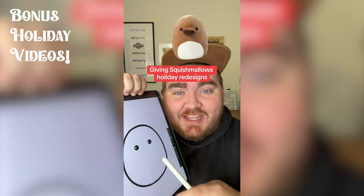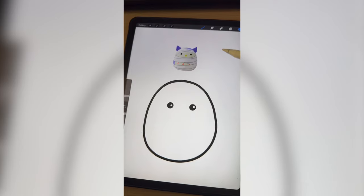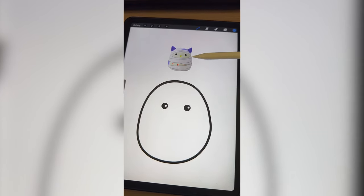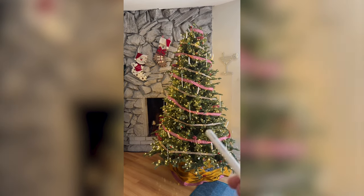Whatever Squishmallow this filter lands on, I'm gonna give it a holiday redesign. A mummy! I'm thinking what if we made it like a Christmas tree owl underneath it, and these mummy parts we turn into like ribbons and garland and things like that. I'm kind of gonna draw inspiration from our tree with the ribbon.